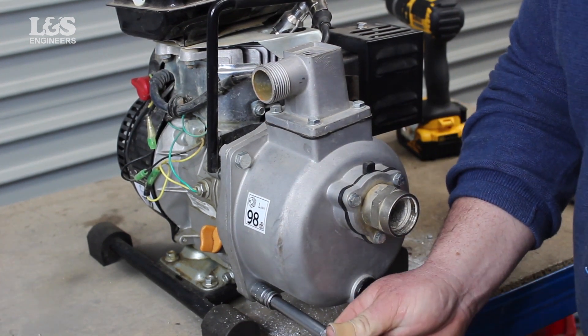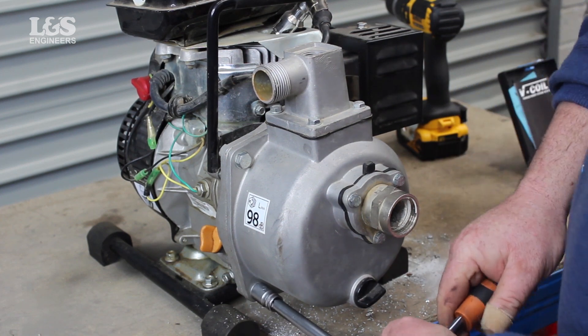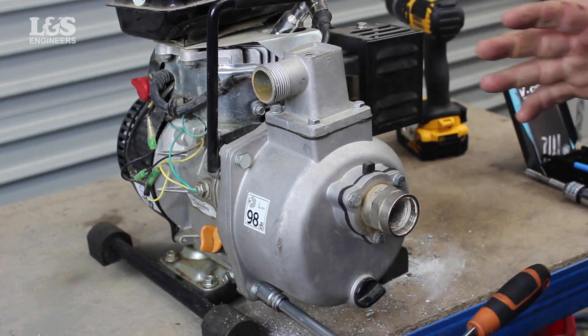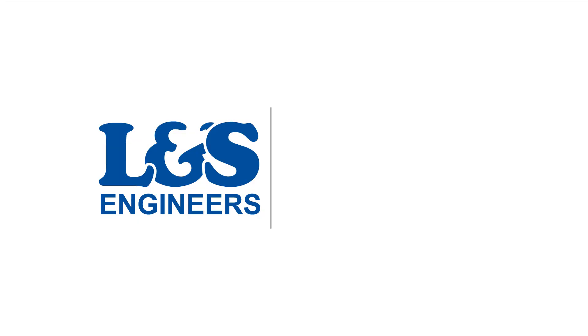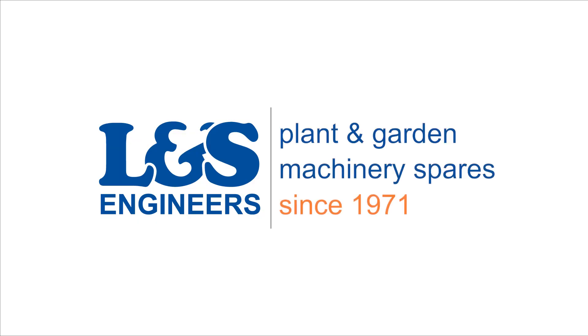That's how you re-thread the bolts located in the flange bracket on a Lansing water pump using an M8 x 1.25mm heli-coil kit. All the parts and tools needed for this task are listed in the description below. Please like, share and subscribe if you found this video helpful.